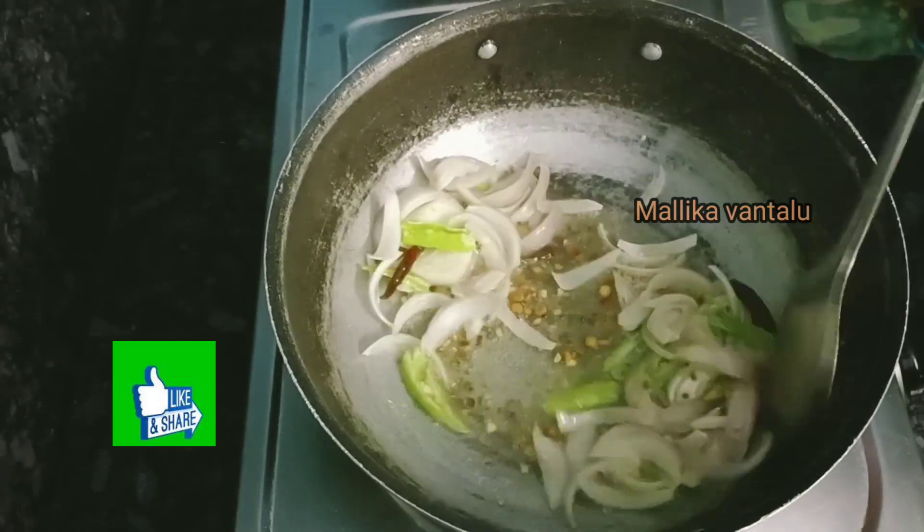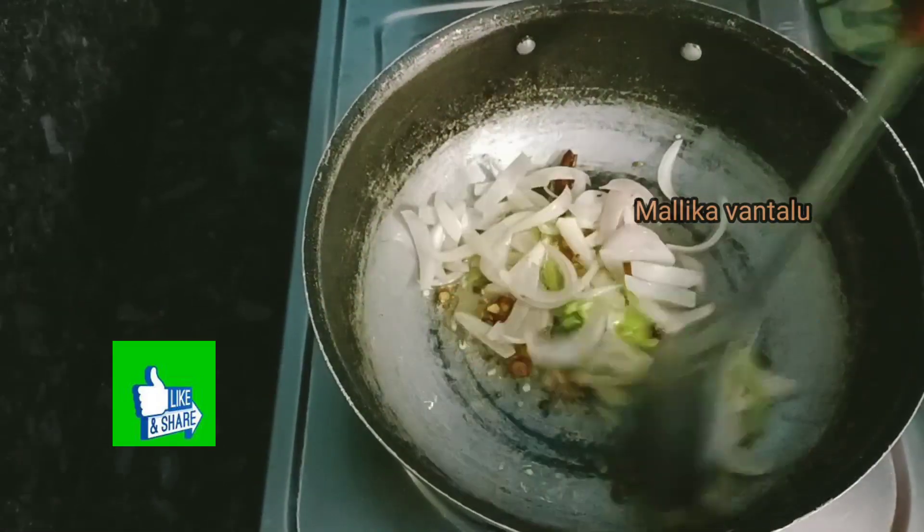We will cook it with medium flame. Now, we will cook it as well.